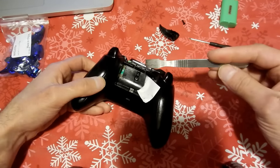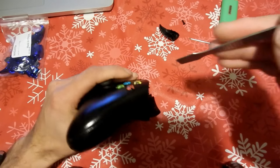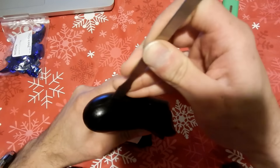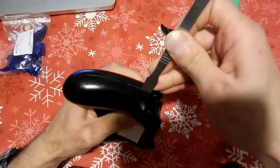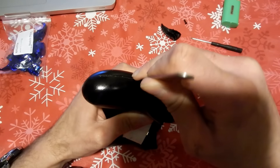With your safe pry remove tool — you can use a plastic wedge or one of these tools you can order online — go ahead and pry off each side of the controller on the back by pressing it. You'll loosen up the pieces that are snapping it together and then you can pull it out. We'll do that on both sides of the controller.